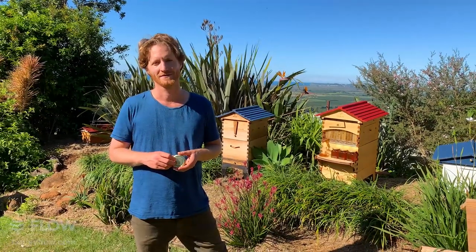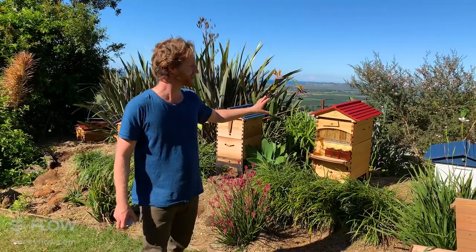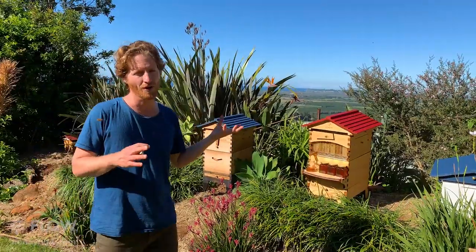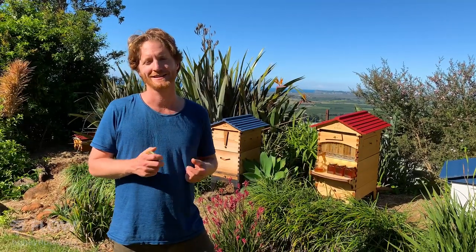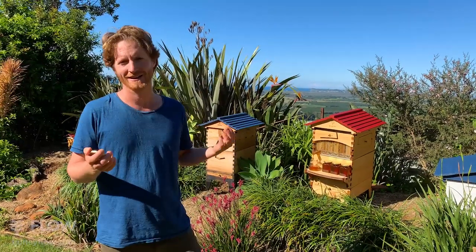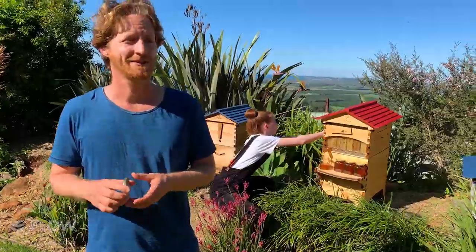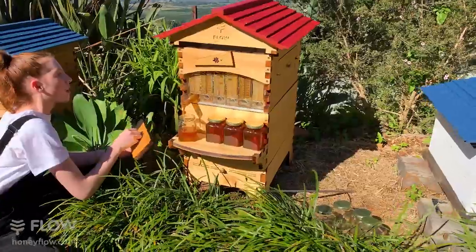Philip asks how many liters of honey a frame holds. A flow frame holds about two liters of honey, which is approximately three kilograms because honey is heavier than water. It's incredible that from one frame you can get so much honey — and having a hive in your backyard means plenty to share around with your neighbors, which is often a great way to ease any concerns they might have.